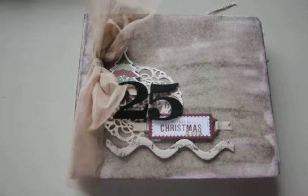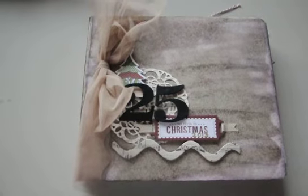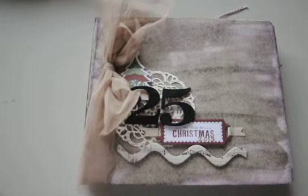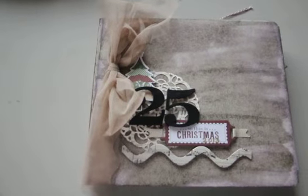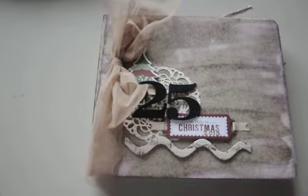Hey everybody. I decided that maybe I should do a video to share last year's December Daily. This is December 2013's album. I never did a video for it — I shared several pages on my blog, but I never did a little walk-through video, so maybe it can inspire you as you go along this year.